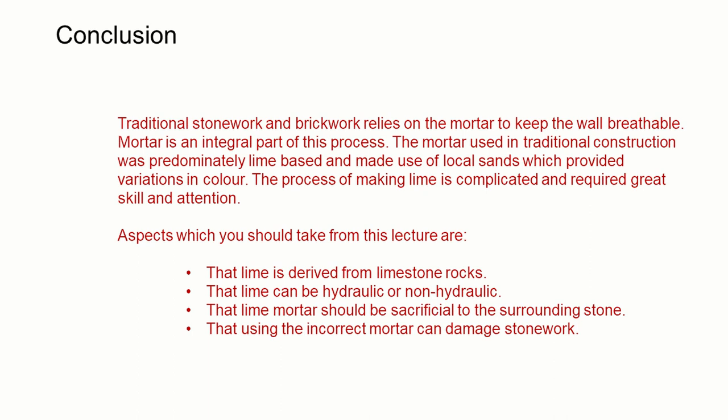In conclusion, traditional stonework and brickwork relies on the mortar to keep the wall breathable, and mortar is an integral part of this process. The mortar used in traditional construction was predominantly lime-based and made use of local sands which provided variations in colour. The process of making lime was complicated and required great skill and attention. Key aspects to take from this lecture are: lime is derived from limestone rocks; lime can be hydraulic or non-hydraulic; lime mortar should be sacrificial to the surrounding stone; and using the incorrect mortar can damage stonework.